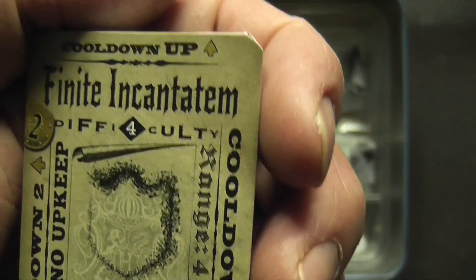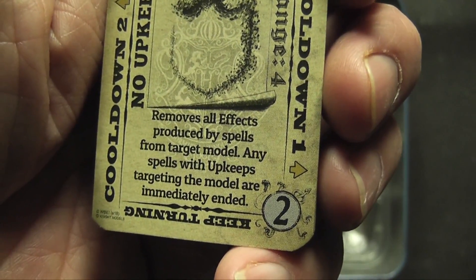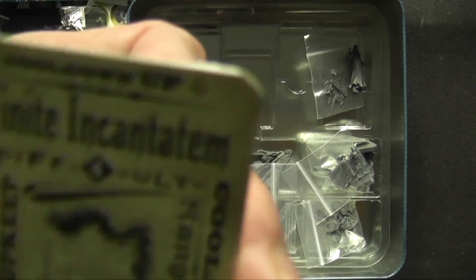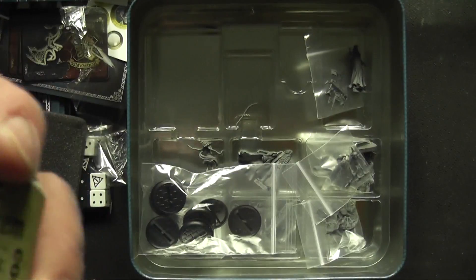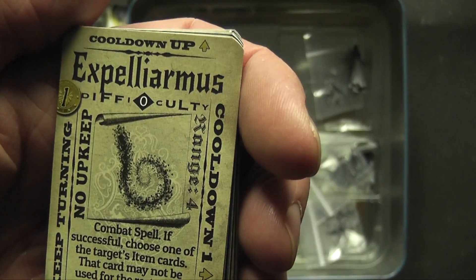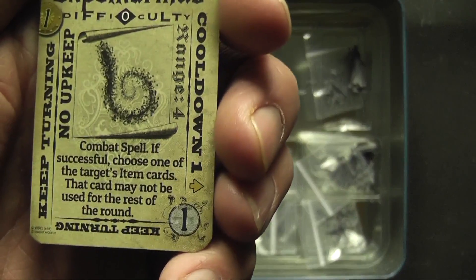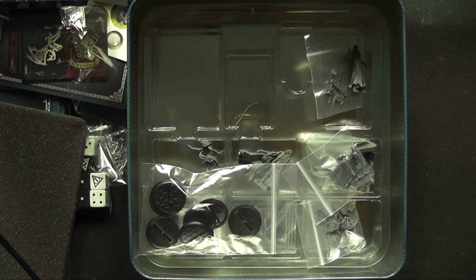There's Finite Incantatem: 'Remove all effects produced by spells from target model — any spells without upkeep targeting the model immediately end.' I notice here, a bit like Warhammer Age of Sigmar Warcry Champions, you've got cool-down and keep-turning, so I think you turn the cards after you've used them and can reuse them when they come back the right way. There's Stupefy, Expelliarmus — difficulty zero, cool-down one, a combat spell. About a hundred cards in total.